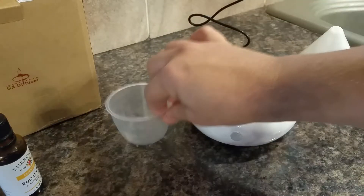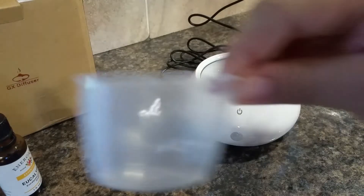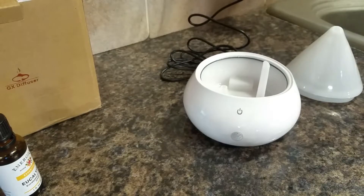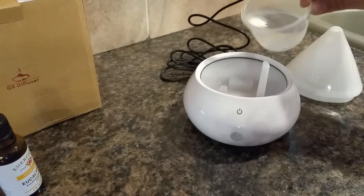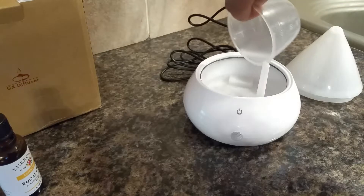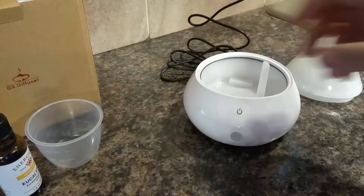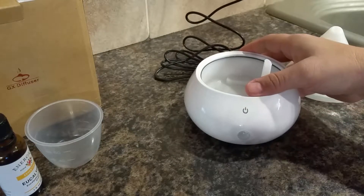So there's what the inside looks like. It comes with this cup that you can fill it up with. I'm going to use just plain tap water. You can use distilled water — distilled water is probably better but a lot of people don't have that on hand.